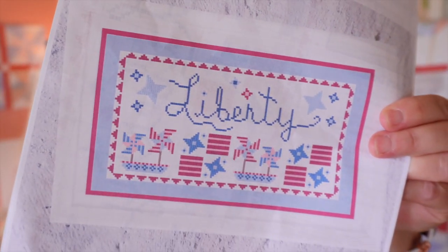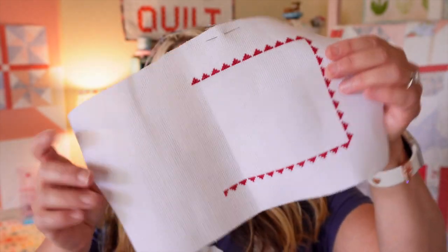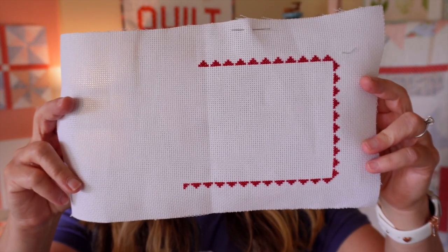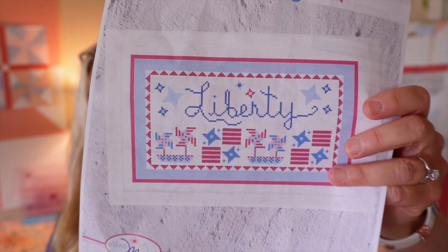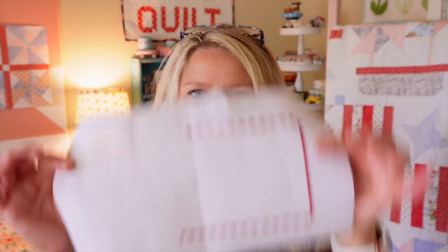Here's what the Liberty cross-stitch is looking like so far. All the information for the floss and everything is in the listing and in the pattern. I just started it — I did all of that in one night. We are doing a stitch-along for this; all that information is on my website. If you share your progress with hashtag LibertyQAL, I'll be picking one winner and sending out a fun little patriotic bundle. Here's what it's hopefully going to look like when done.